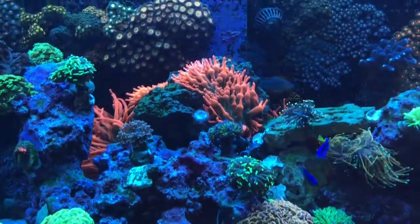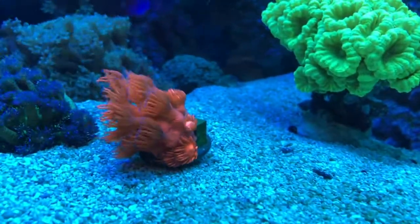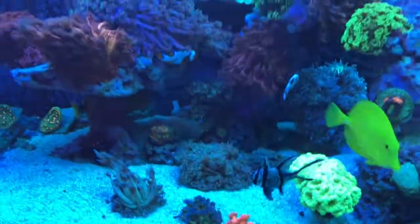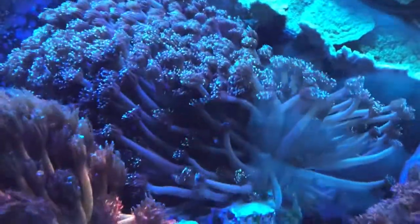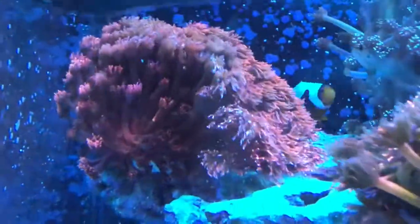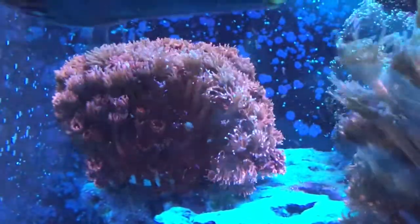Here's a bright pink goniopora — I can't wait for that one to get big. The ghani garden is getting bigger and bigger, and we're going to frag this purple one hopefully tonight and put a video up of that process for you guys. We fragged this red aura one over here and it's done really well — the frags look great and the coral itself is fine, like nothing ever happened to it.